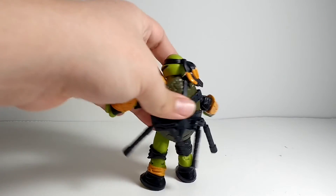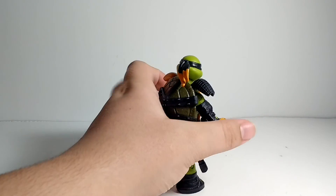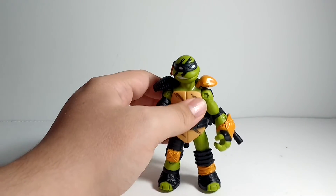I also like the black bandana that fades into the orange. I think it looks really cool. Yeah, look at him.